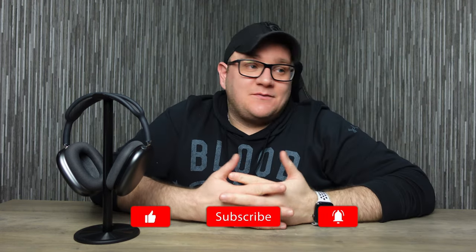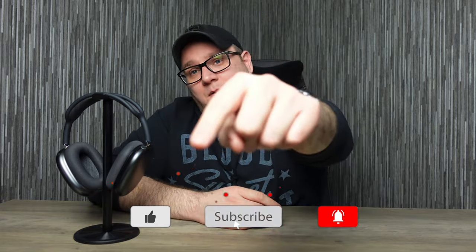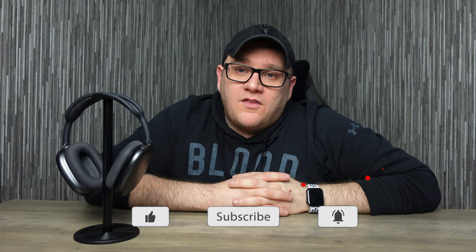That just about wraps it up for this video — I hope you liked it. If you did, please hit that like button and if you haven't already, hit that subscribe button. We're on the road to 1,000 subs and I couldn't do it without your help. I have a lot of videos in the pipeline, so keep it locked to the channel — until the next one, I'll catch you later.